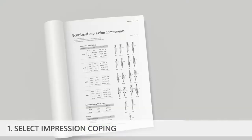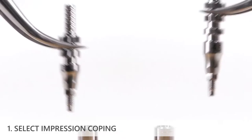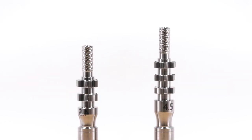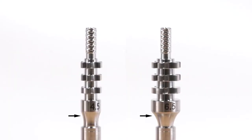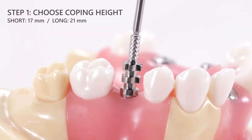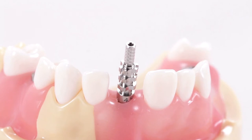Select an open tray impression coping from the catalog of the appropriate dimensions. The clinician has options to choose either a short or long coping length, a hexed or non-hexed interface, and four different emergence profile diameters. A short coping may be more applicable for posterior applications or in patients with limited mouth opening, whereas a long coping may be better for anterior applications or where a taller impression coping screw is needed to protrude past the incisal edges of the adjacent teeth.